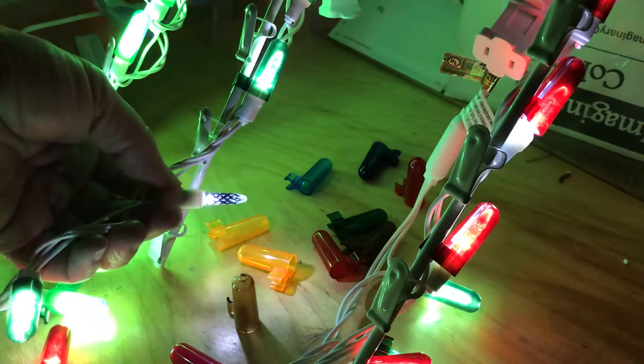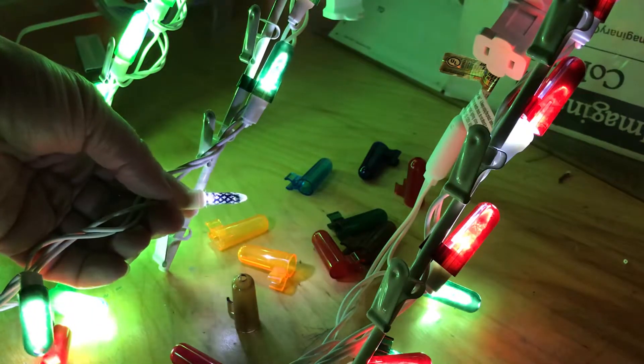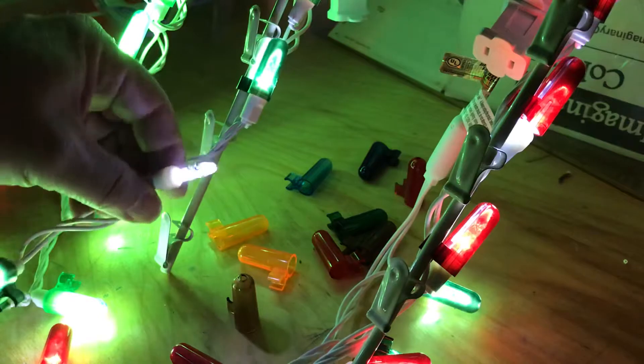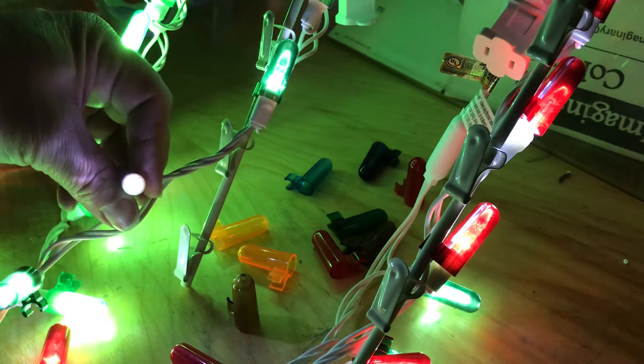You can see we can dim the light quite a bit that way. It's not as piercing. Looking at the end, where it's basically not colored.